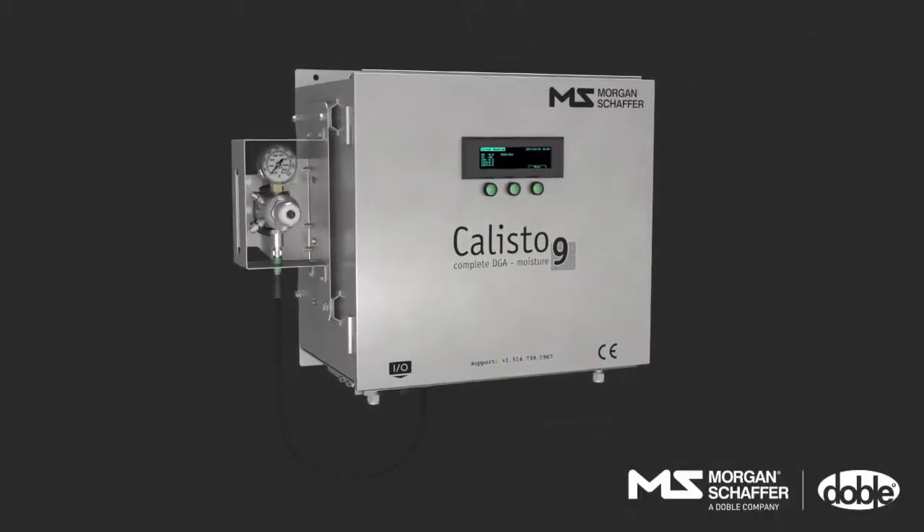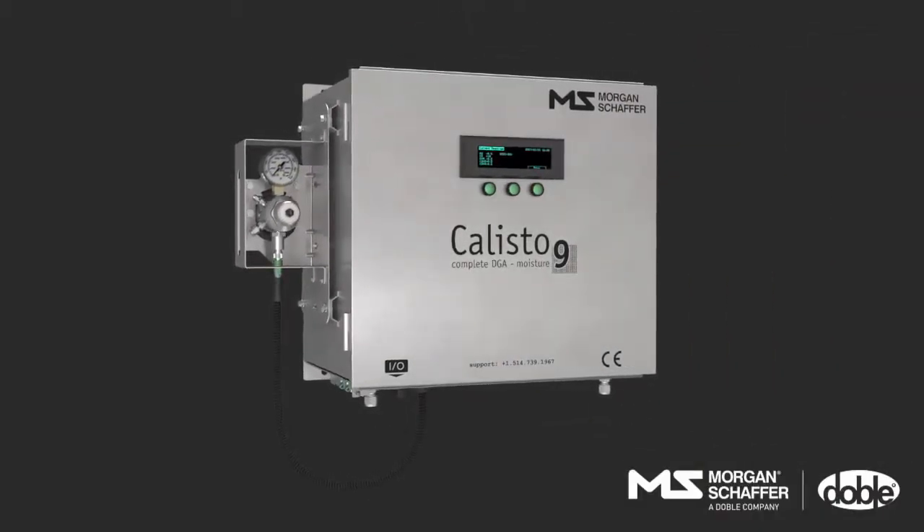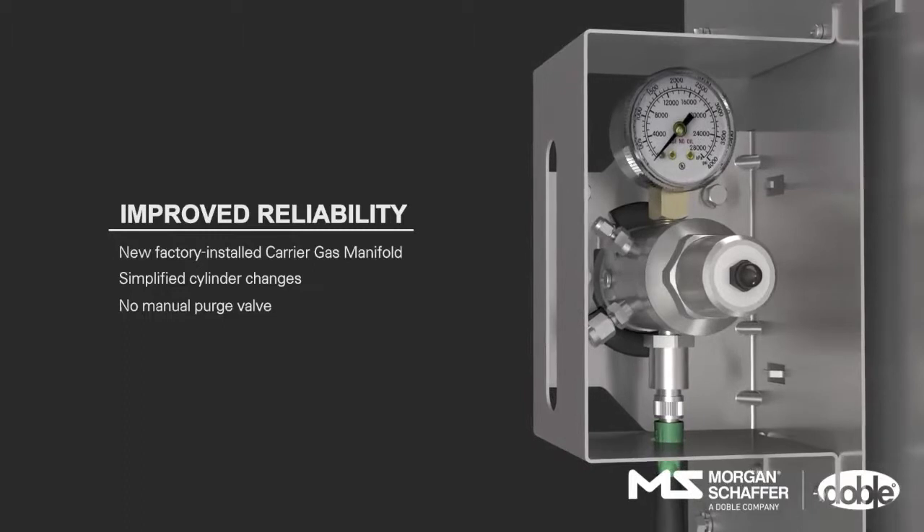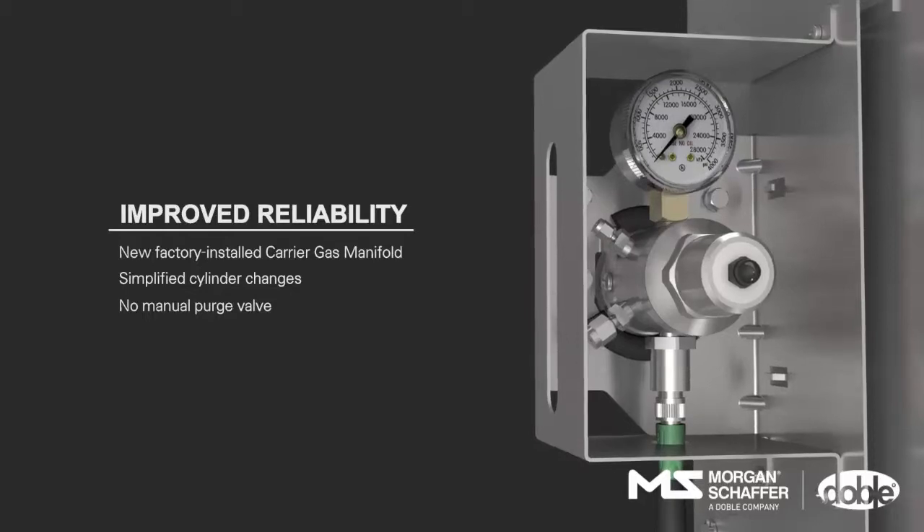Introducing the new Callisto 501 and Callisto 901 models. A new carrier gas manifold is now factory installed on the Callisto 5 and 9 units, simplifying both the installation process and cylinder changes.